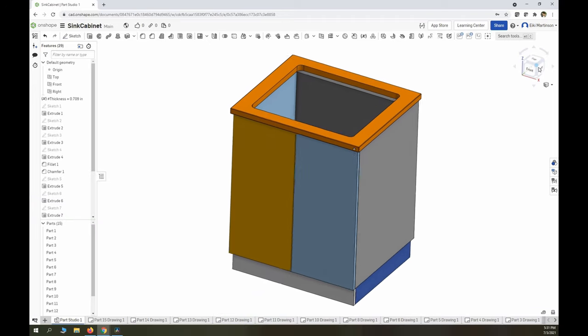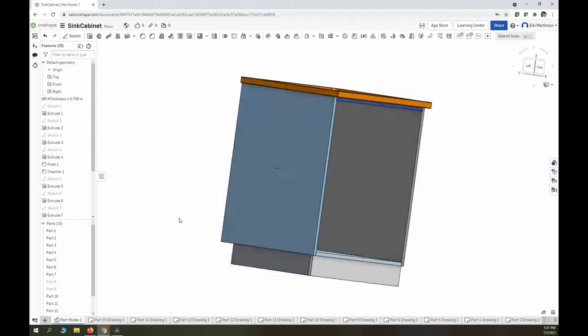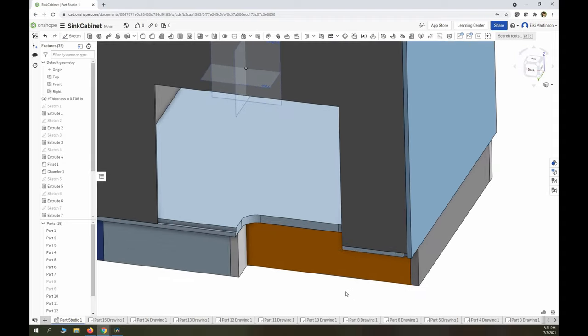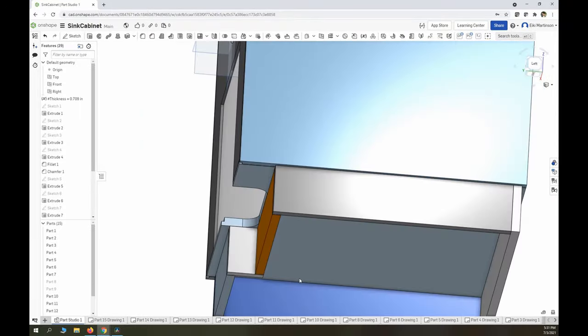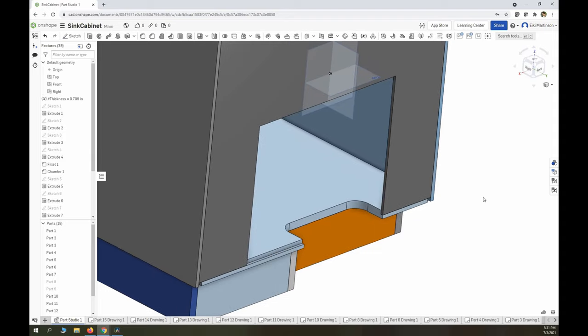I make CAD models for absolutely everything. I use these tools a little too often, if I'm honest, but there's a class of mistakes it won't let you make, and this project got just complicated enough for that to matter. Because the plumbing and electrical conduit mostly runs on rather than in the laundry room walls, this little notch in the base is really important.